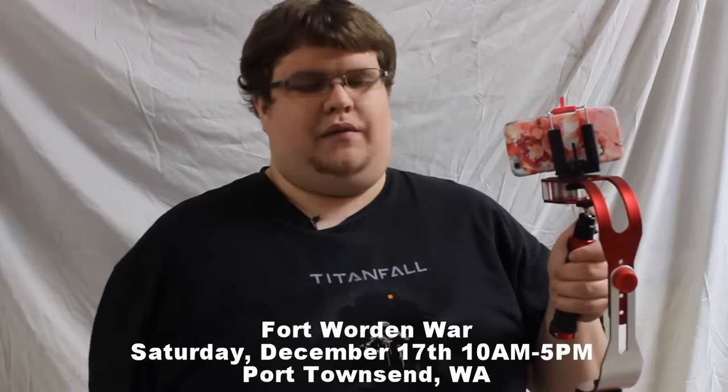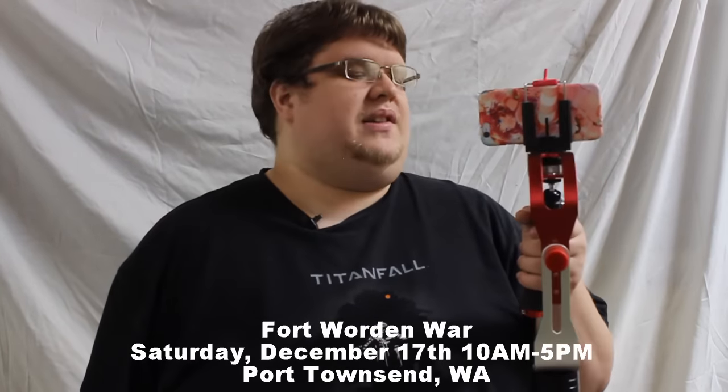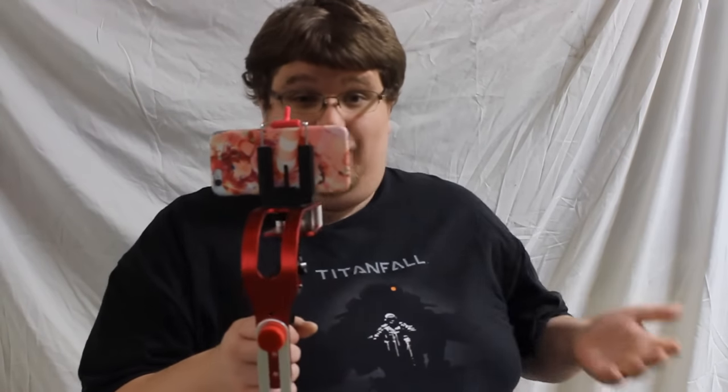My main use for this thing is when I go to wars, like the one coming up in December in Washington — Warden Holden — there will be a link and video on that very soon. When I go to that war, this is what I'll use when I don't want to play or when I'm tired. I can walk around, film other people playing, hand it off to somebody so they can record for me. And it works.